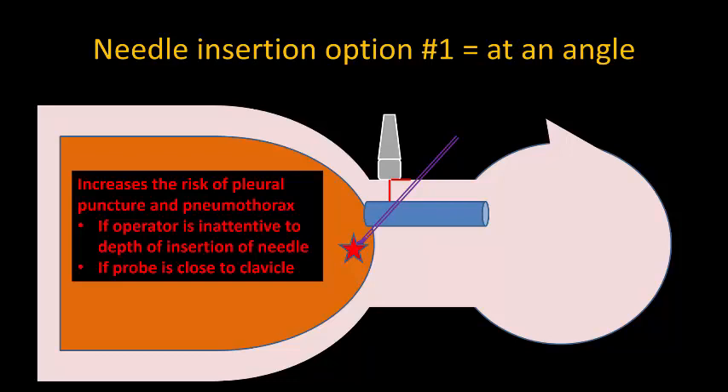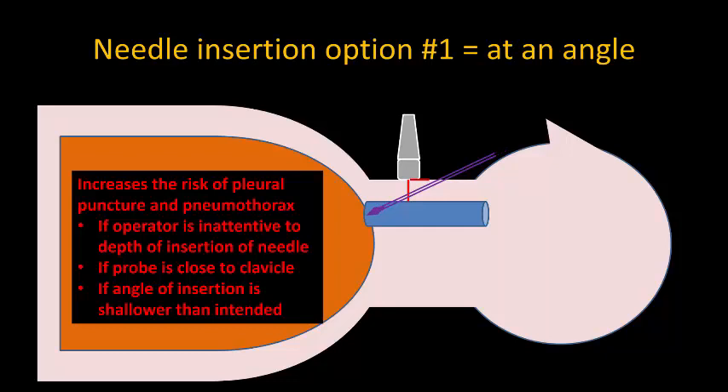It's difficult to accurately locate the needle tip and also to focus on both the ultrasound image and be aware of the depth of needle insertion and advancement at the same time, particularly for less experienced operators. The risk is also increased if the angle of insertion is inadvertently made shallower than intended.